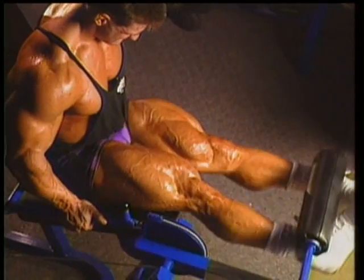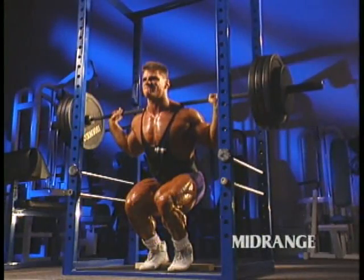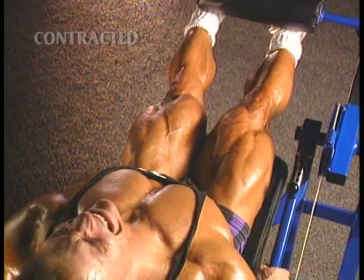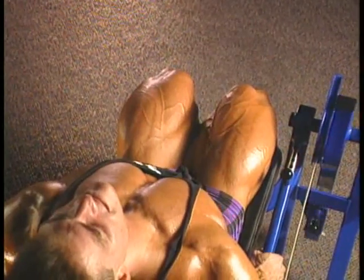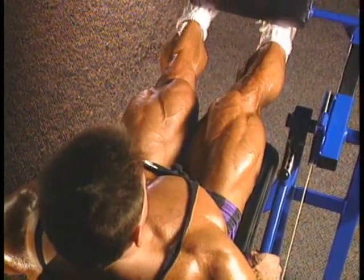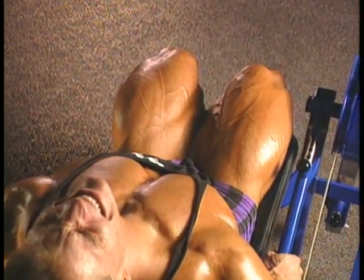By working your quads in the mid-range, stretch, and contracted positions, you can efficiently fatigue your front thighs during each workout with fewer sets, while still covering all the angles.